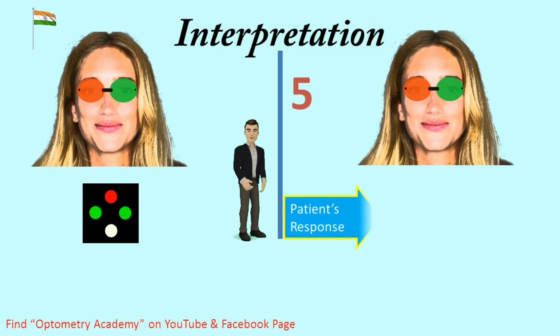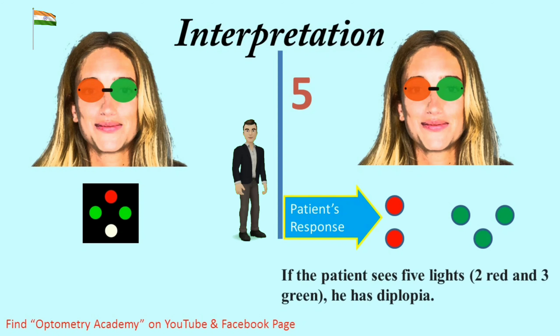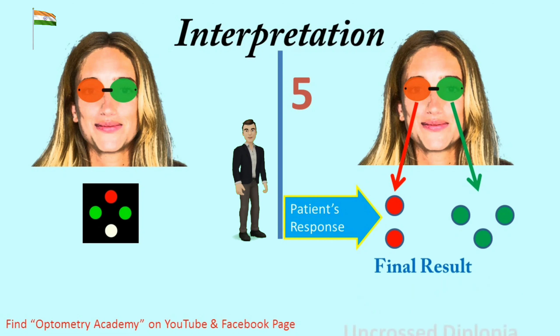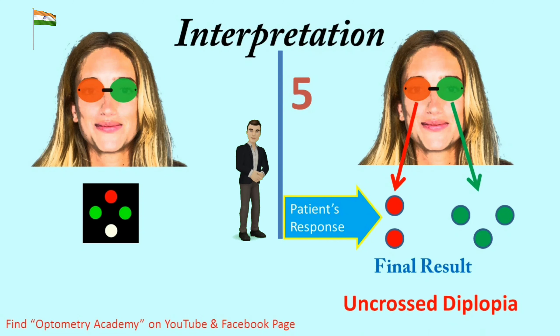Interpretation 5 — Patient response is 5 lights. If the patient sees 5 lights — 2 red and 3 green — he has diplopia. When the red image is on the patient's right side and the green is on the left side, this means uncrossed images. Final result is uncrossed diplopia.